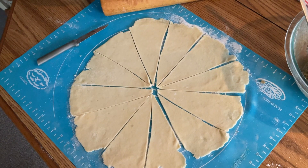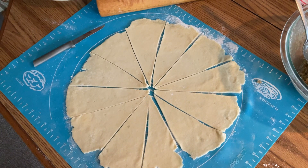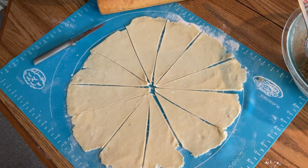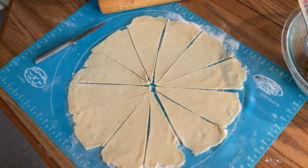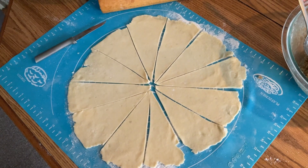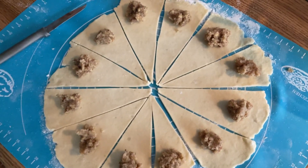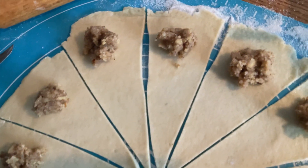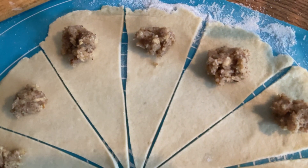You are going to put your nut mixture on each one of your triangles. Try to do 12 equal triangles — cut it in half, then in quarters, then cut each quarter into three. You want a nice teaspoonful of your nut mixture. Don't overfill your triangle because the nut mixture will just come out the ends of your Nuthorn. Once you have those teaspoonfuls on, roll up your triangle wide end first, all the way down to the tip, then pinch the tip to the rest of the dough to keep it nice and secure.